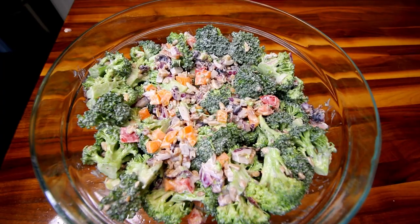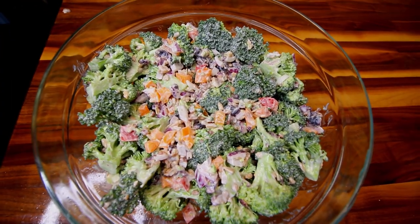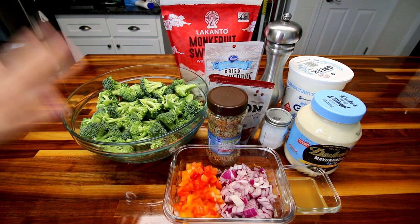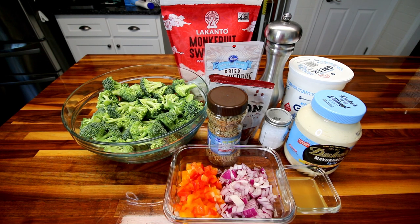So let me show you real quick what you're going to need to make it. For the ingredients, first off you're going to need some broccoli. I have got about eight cups there, maybe eight and a half, and I washed that really well, chopped it up, and then I threw mine in my salad spinner to try and get as much moisture off of it as I could, because you don't want it to have a whole lot of moisture on it, but you obviously want to wash it really well.